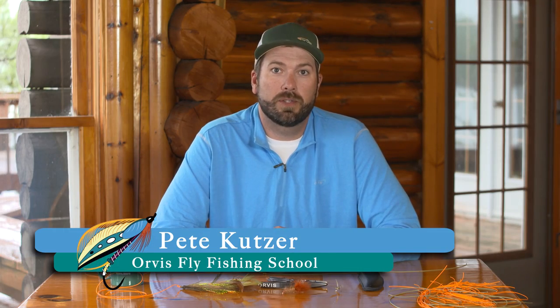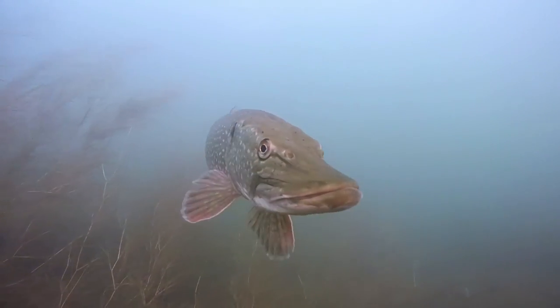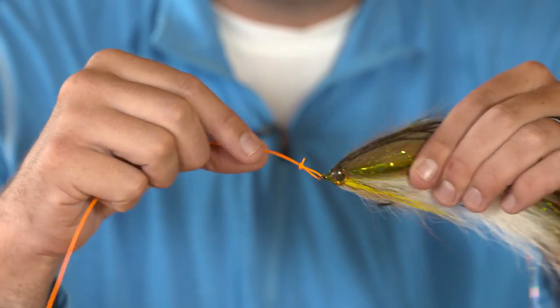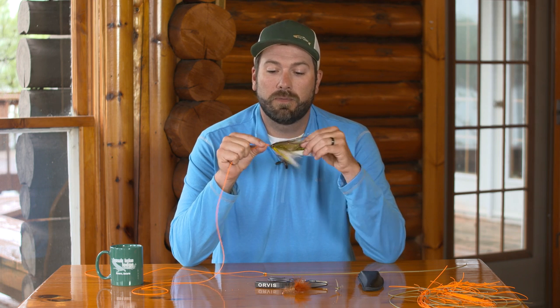Hi, I'm Pete Kutzer from the Orvis Fly Fishing Schools and today I'm at Hawk Lake Lodge. We've been chasing after pike and large toothy critters and when we're using large streamers such as this right here, it's nice to use a loop knot so we can get a little more action out of our flies. The knot I'm going to use to attach this fly is a perfection loop.